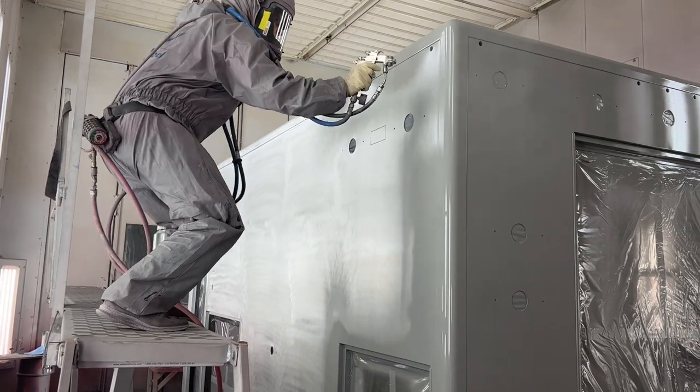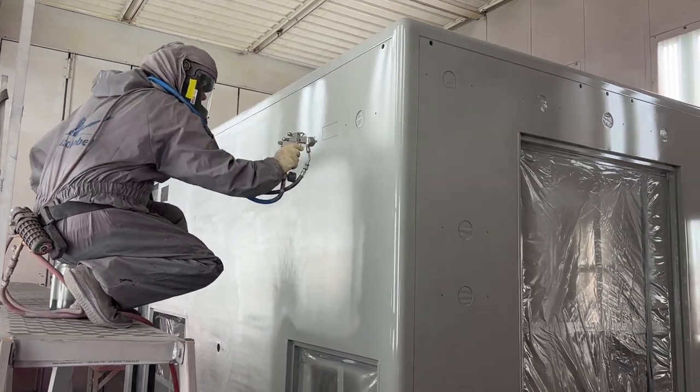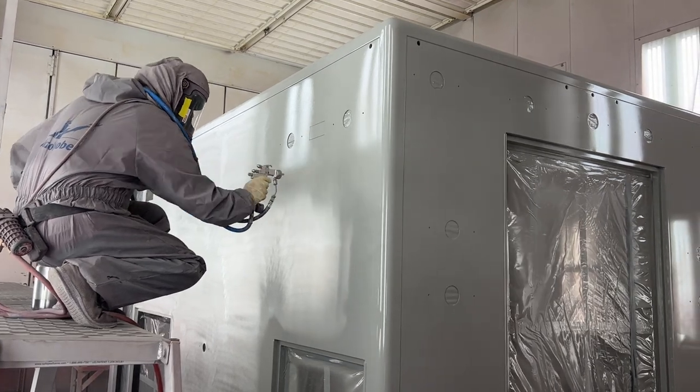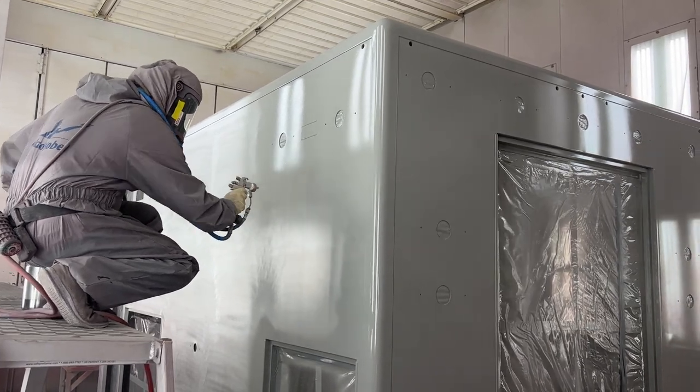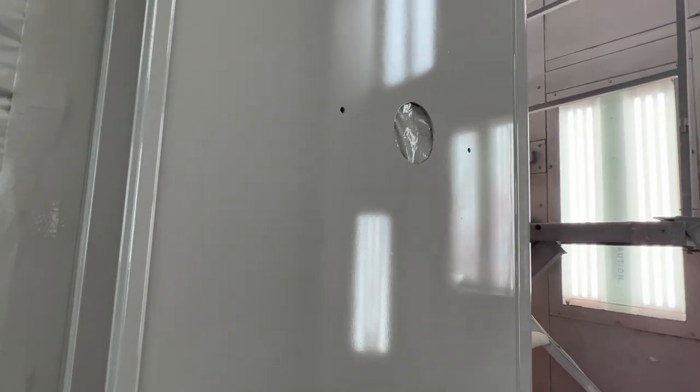A knockout piece on the side of the body is removed after the full paint process to test for scratch resistance and any issues with paint adhesion. This serves as a quality control measure. A problem with this sample is a sign that a step along the paint prep stage has not gone to plan.